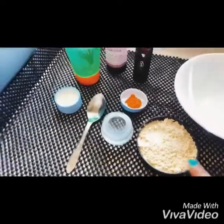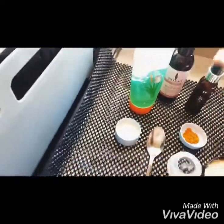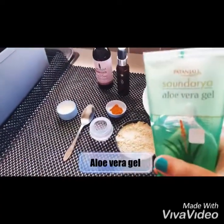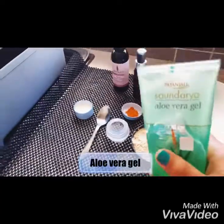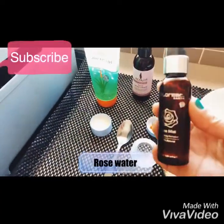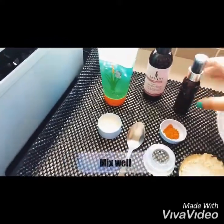First, take two tablespoons of besan, one pinch of turmeric, one spoon of milk, and a little bit of aloe vera gel. Today I am going to use Patanjali aloe vera gel — you can use any kind of gel you have — and some amount of rose water. I am using Colorbar rose water. So let's get started.